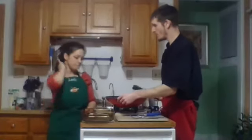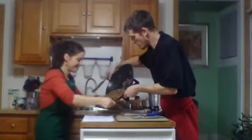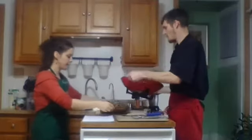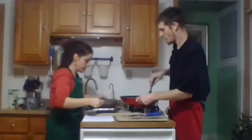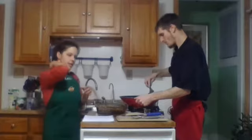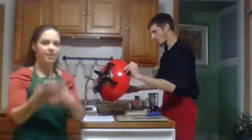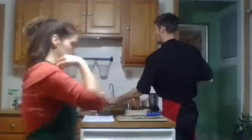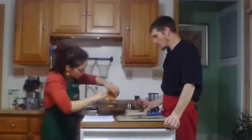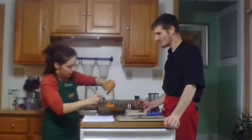Kevin is continuing to cook down the peppers and corn — we're adding in the rest of the ear of corn from this morning. The goal at this stage is to allow the vegetables to really cook down and release their natural water. We want the peppers to be softer and the onions to be translucent.